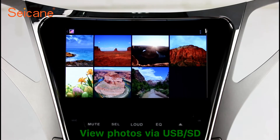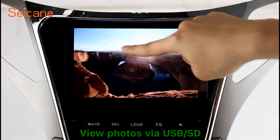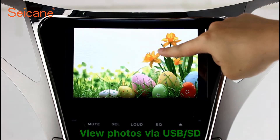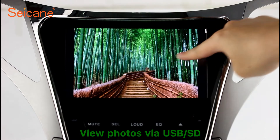Back to the main menu and enter the photo interface. Select photos from the SD card and you can view photos by sliding your fingers on the screen. You can zoom in and out of pictures through 5-point touch screen operation freely.